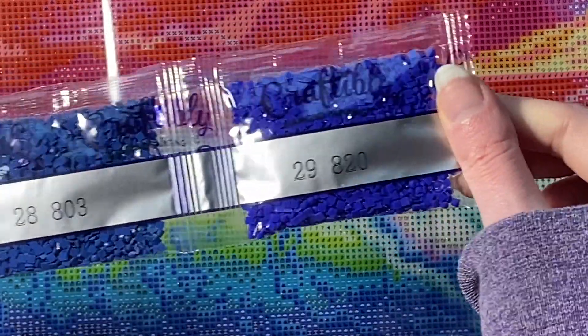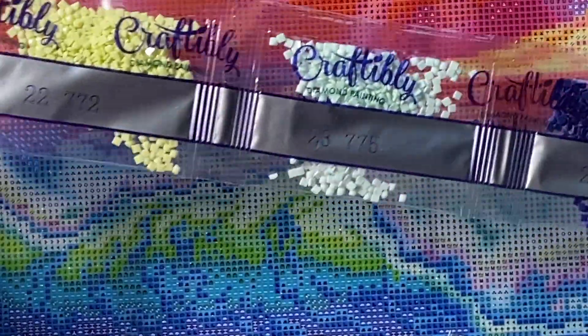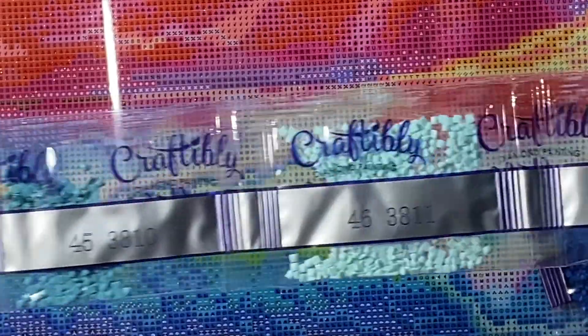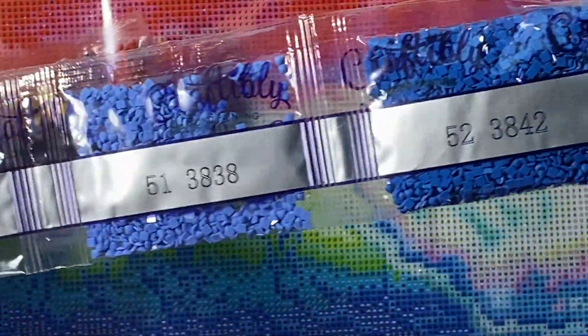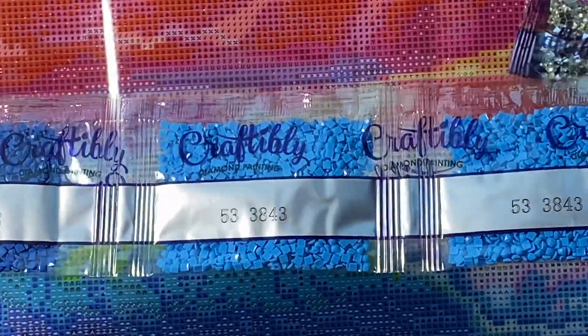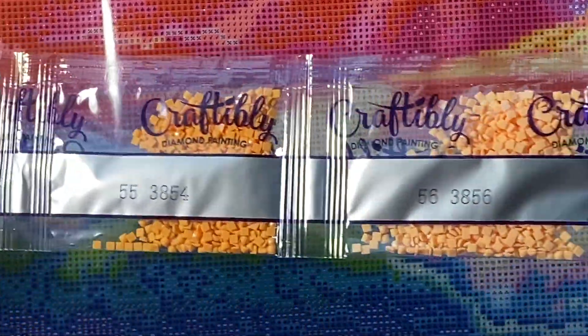Here are some more of our regular blues. 775 — such a pale minty one, that's pretty — and a peachy one at the end. Some more pale colors, some more blues and yellows, purple. 3842 is a pretty color. 3843 is another really pretty blue, some peachy colors.